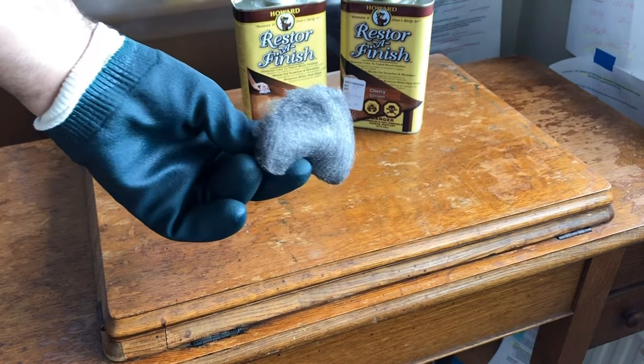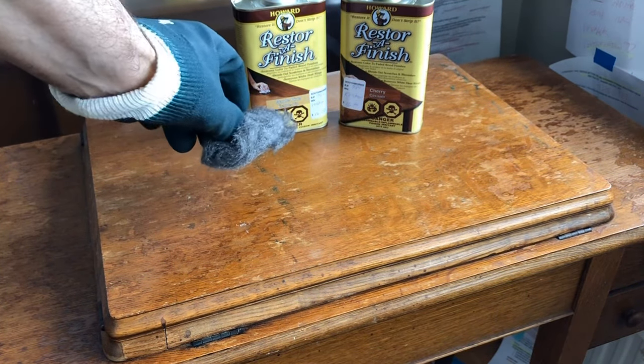And here is the 4-0 steel wool that I mentioned in my earlier videos.